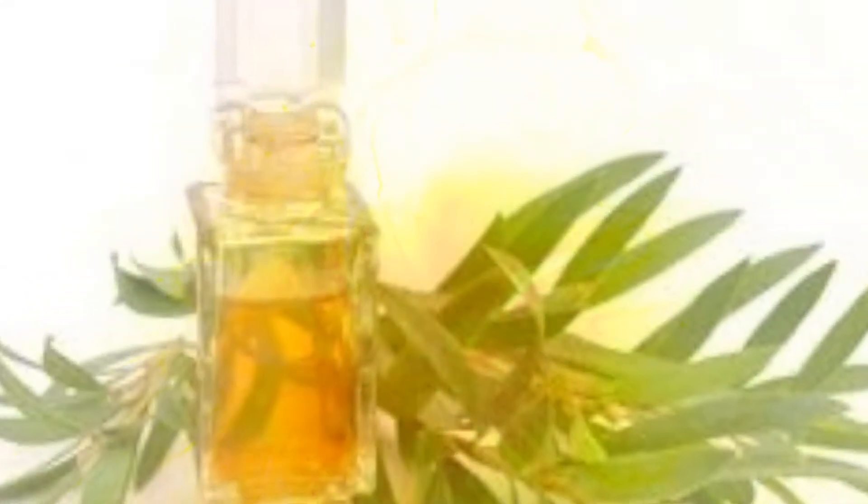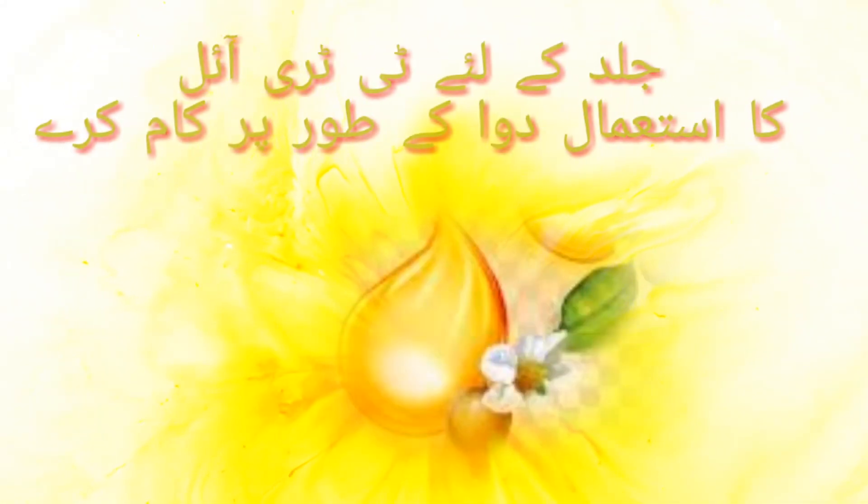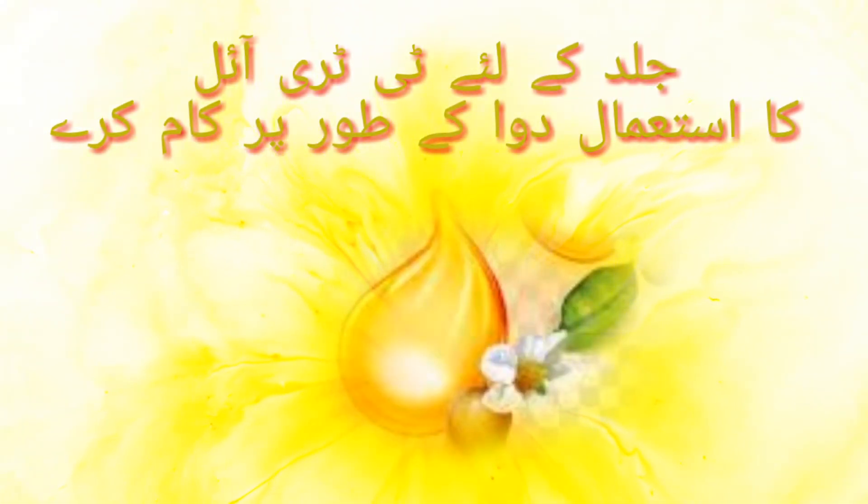جلد کے لیے ٹری ٹری آئل کا استعمال کسی نعمت سے کم نہیں۔ ٹری ٹری آئل جراثیم کش خصوصیات کا حامل ہے، یہ تیل جلد کی فنگس کو روکنے کی صلاحیت رکھتا ہے۔ جراثیم کش خصوصیات کے باعث ٹری ٹری آئل ان عوامل کو ختم کرتا ہے جو جلد پر دانوں کا سبب بنتے ہیں۔